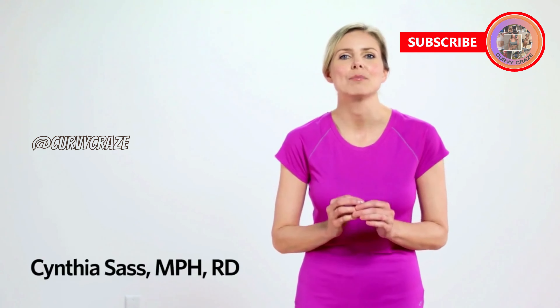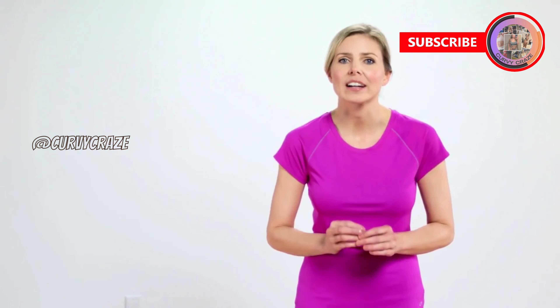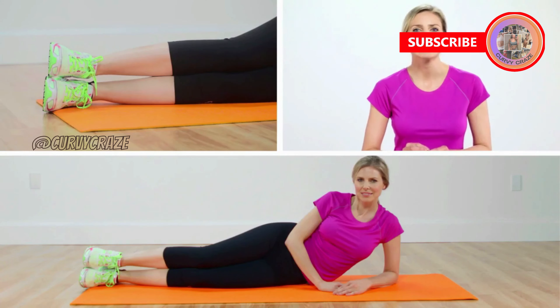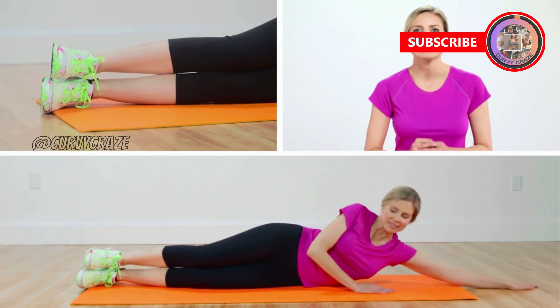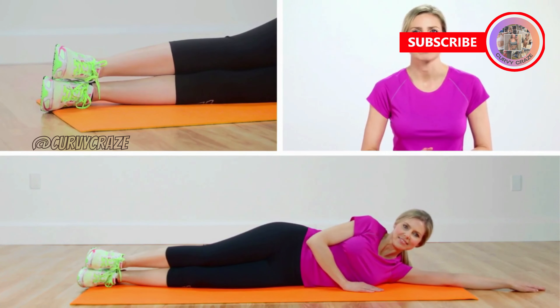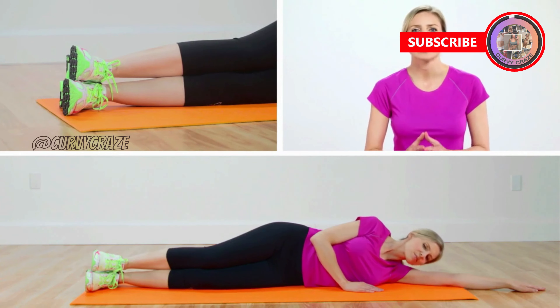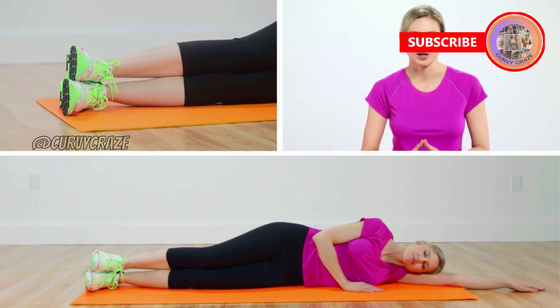This move works your obliques, the muscles along the side of your core that shape your waist and give you an hourglass shape. Lie on your left side with your legs straight and stacked on top of each other. Flex your feet and scoop them forward slightly to protect your back. Rest your head on your straight left arm.